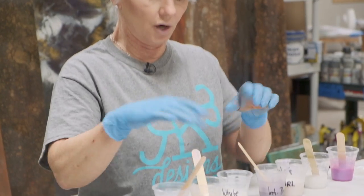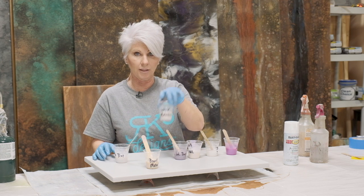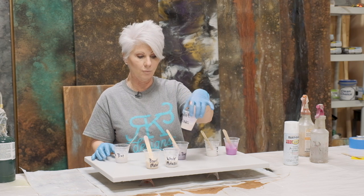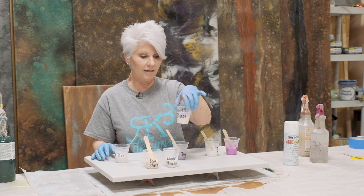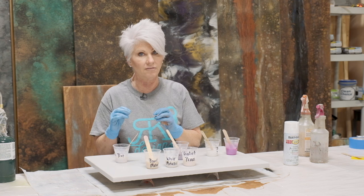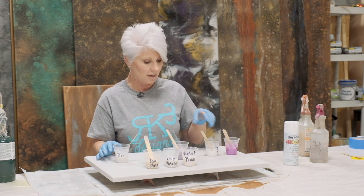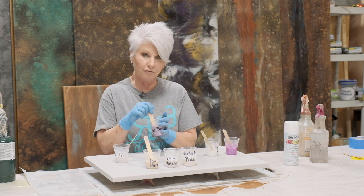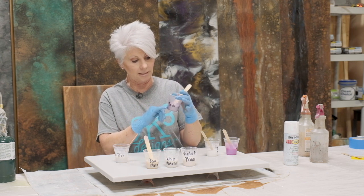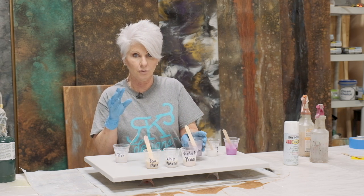We're going to start off with our regular Stone Coat Countertop mica powder in pearl, then come in with Stone Coat Countertop mica in white, and then with Stone Coat Countertop mica in violet pearl. As you pour that, you're going to see hints of violet, almost like a hologram. When you change the direction, you'll see the paint change — what we call interference colors. This is an interference purple, so your main color you're going to see is purple, but you'll still see some pearl factors with that.